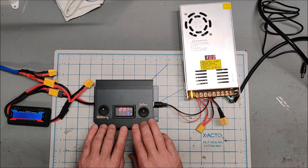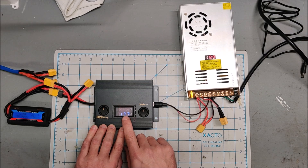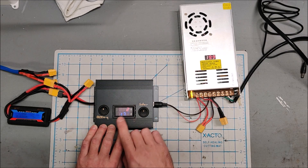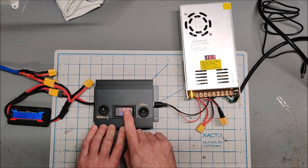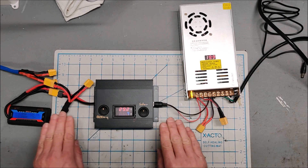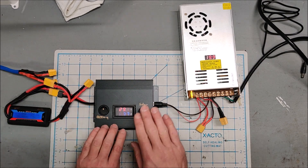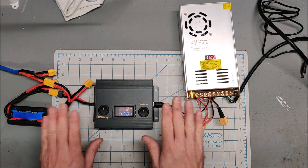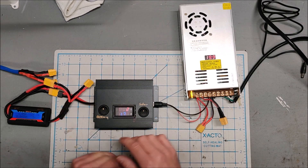Then your amps will fall off to zero. This is working exactly as a solar charger should work — it's putting in amps in constant voltage mode, and then it'll hit the constant voltage limit and the amps will taper off to zero. Then your battery and your boost converter will be in equilibrium and it'll stop charging.